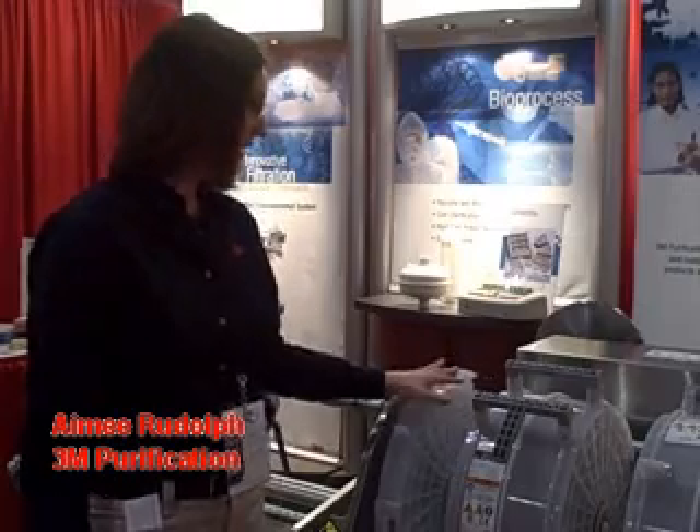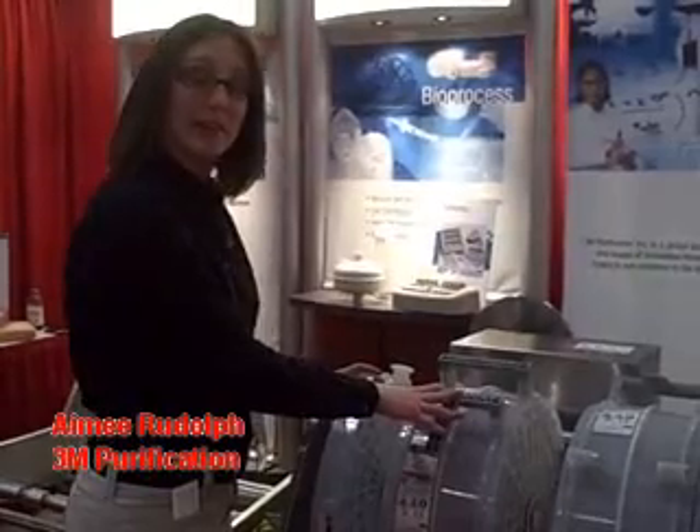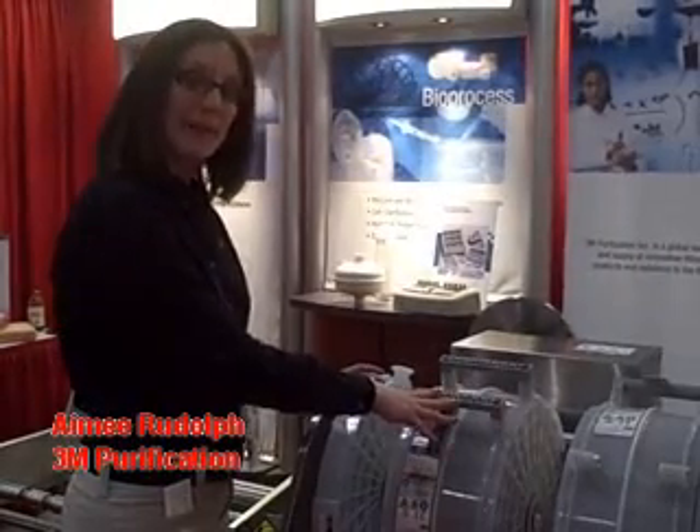Hi, my name is Amy Rudolph and I'm with 3M Purification, and I'd like to demonstrate our new ECP holder. This contains 1.6 square meters of our Zeta Plus EXT depth media.